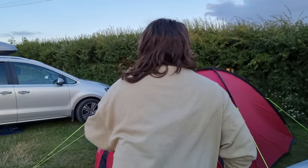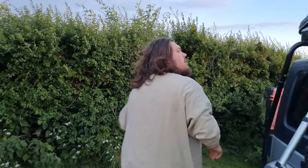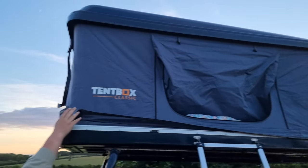Step over the dog lead again, step in — like so. I'll give it a shove from the back, just like that. And as you can see — Tent Box Classic.